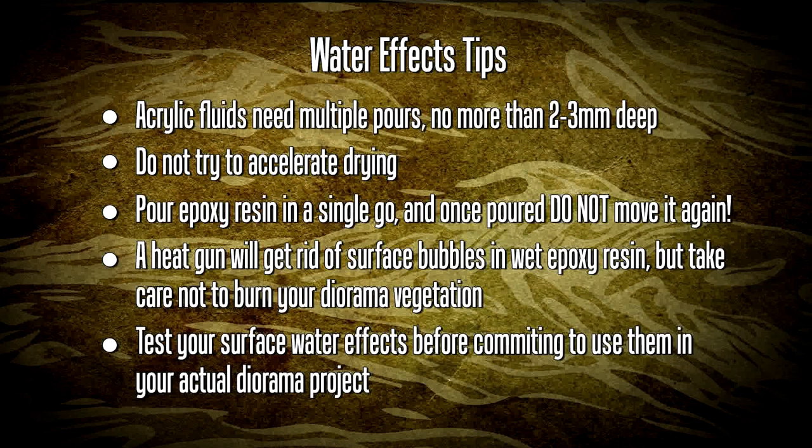When epoxy resin is wet and you notice some surface bubbles, you can use a heat gun to pop those little bubbles. Just keep in mind that the heat might also burn your diorama vegetation - I found that out the hard way when the grass flock started to melt and I had to reapply it. Also always test your surface water effects before you use them in your final diorama. You can do five or six different tests and arrive at the correct solution rather than mess up your actual diorama.